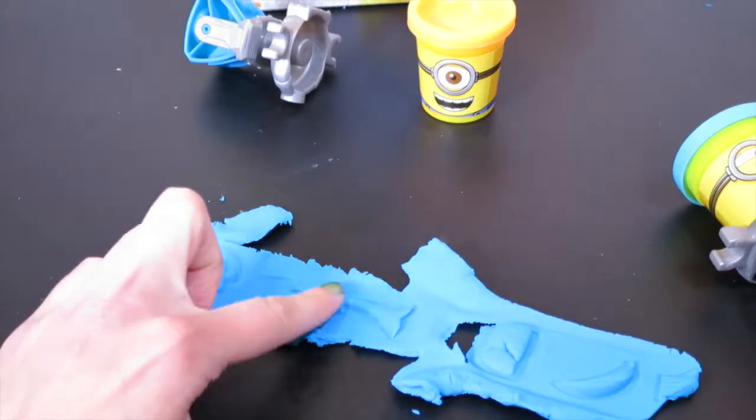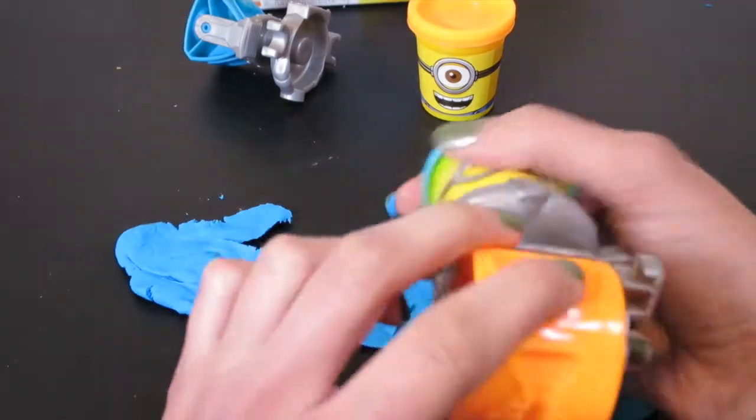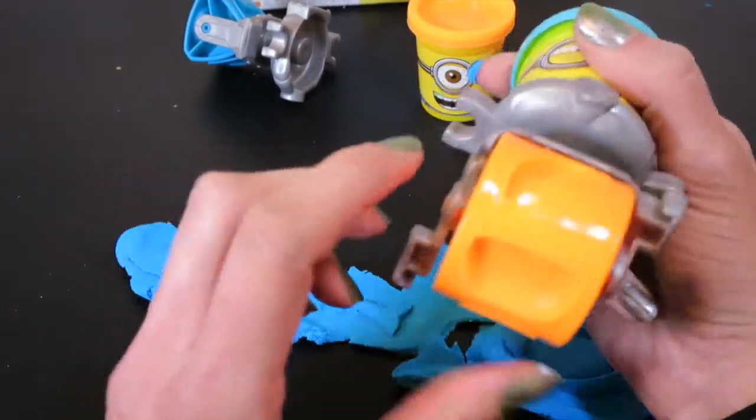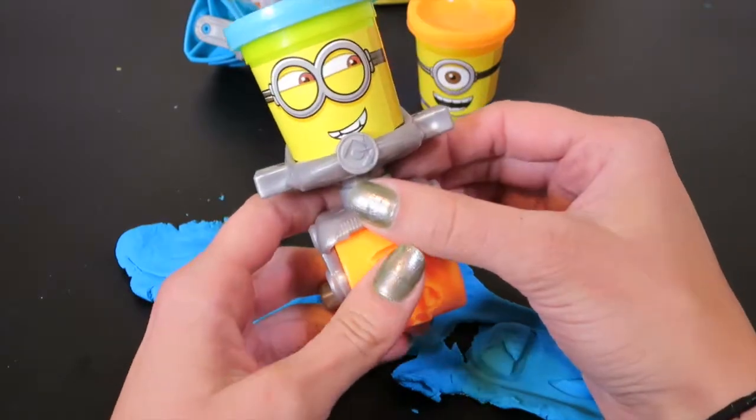We got a cupcake, we got a fart gun, we've got a mustache, and a banana. That's so cool! So there are four stamps on this roller. Let's check out the other one.